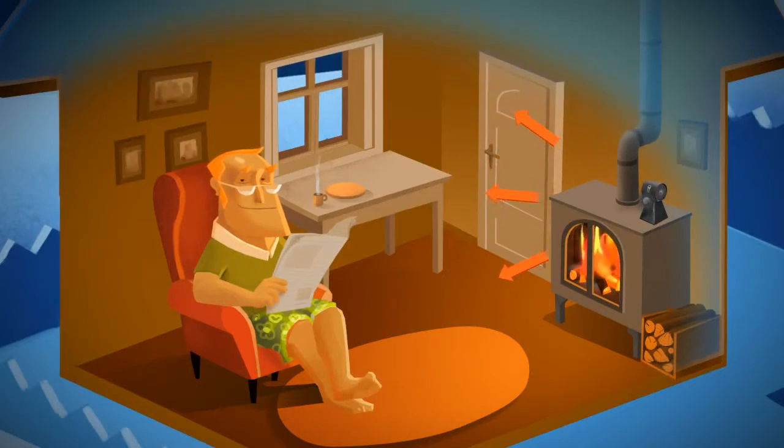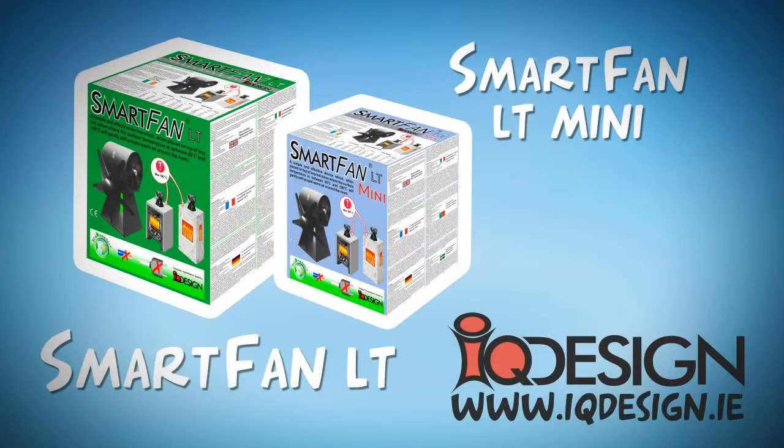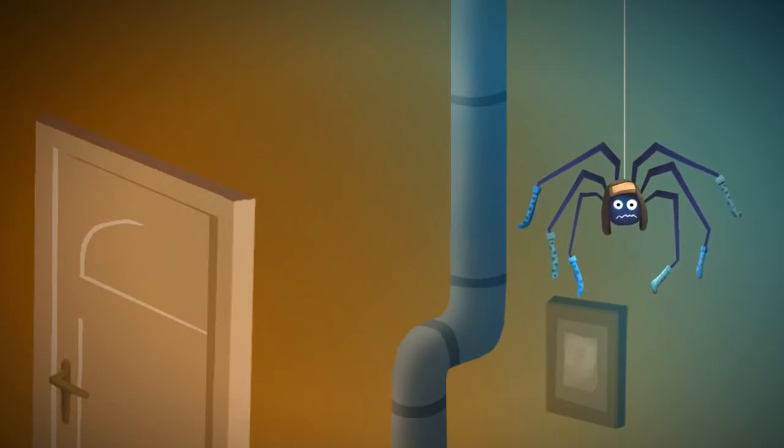Heat your room and not your ceiling. Buy a SmartFan LT today.